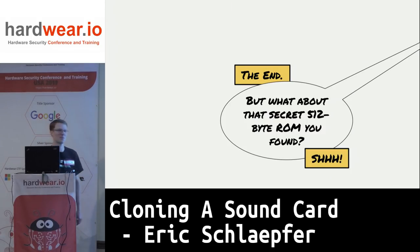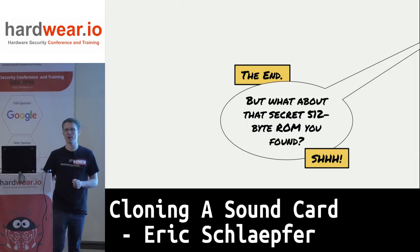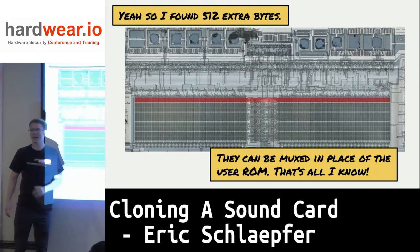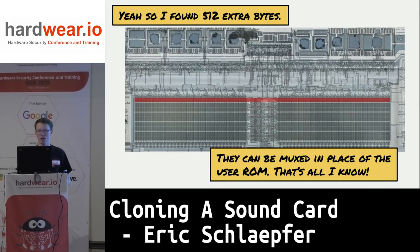You probably want me to talk about the secret 512-byte ROM I found inside the Intel 8051 — which happens to be in every Intel 80C51. I found it because I was counting the geometry of the ROM and discovered it did not add up to 4096. It turns out there's an extra 512-byte ROM with an enable bit that muxes between the 4K user ROM and this test ROM. I think they used it during manufacturing tests to kick the chip into a special mode and exercise all different chip functions. One of these days I'm going to read that out.